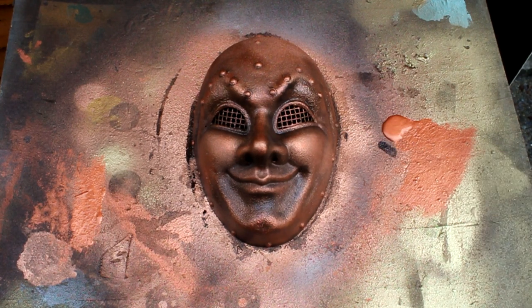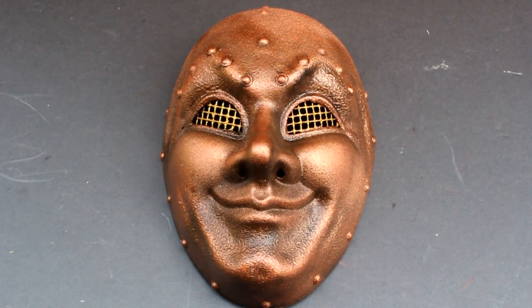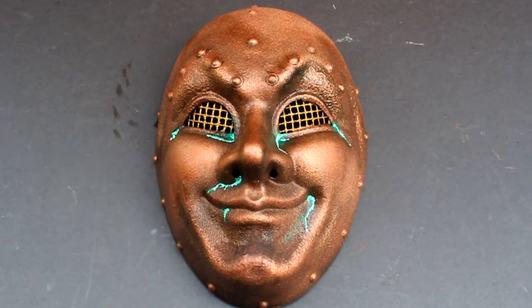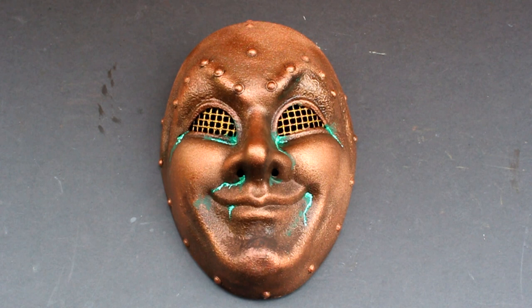I'm now going to paint the mesh eye sockets a brass colour. I now want to add some verdigris copper oxidisation. I'm going to mix this by mixing emerald green and white paints together and dotting this at low points and points where liquid would gather around the mask. I've added touches of verdigris and a slightly darker green colour to accentuate it. I'm now going to use a green wash over the top of this to add further depth. Here's the mask after the green wash has been put over the verdigris sections.